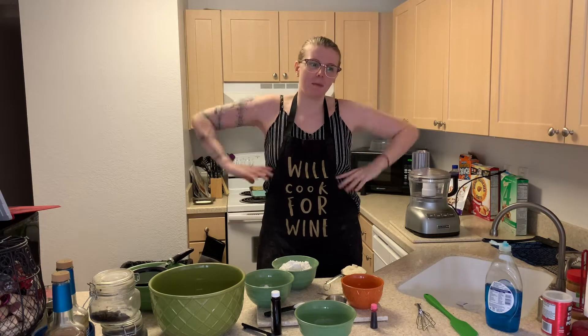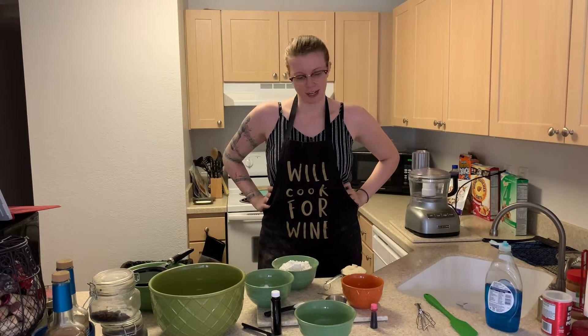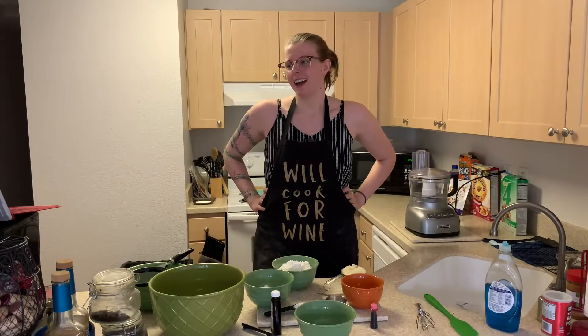Hi! Welcome back to my kitchen where I'm making keto things because I like things that aren't keto and I want to find keto versions of them. Today I'm going to be making — well, I'm attempting to make — keto French macarons.